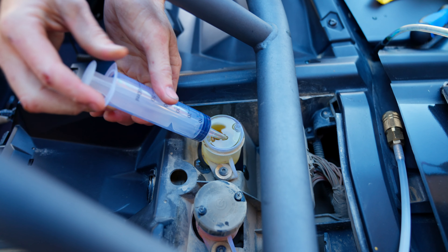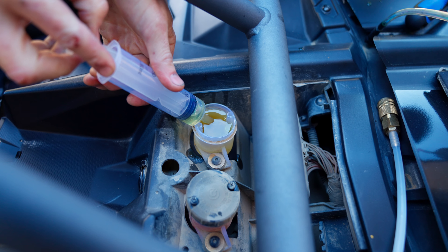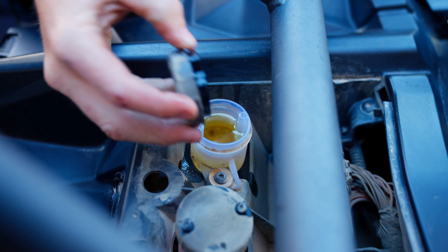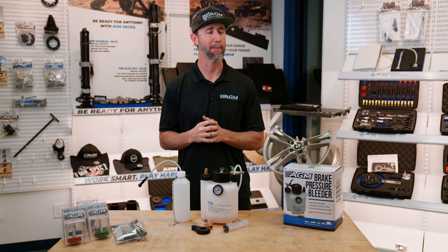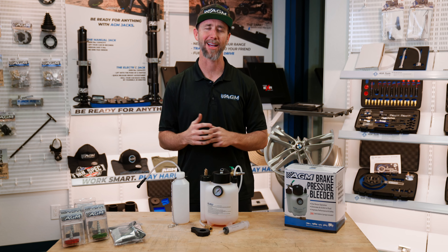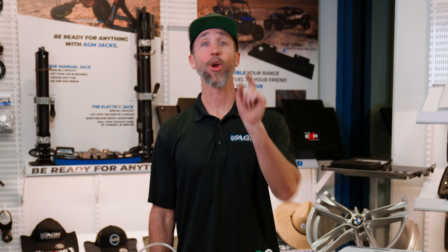Once you're done with the brake bleed, use the syringe from the kit to suck out the extra fluid left in the reservoir, put the cap back on, clean up, and you, my friend, have bled brakes like a pro. Now go enjoy the extra performance and safety. Get your AGM brake pressure bleeder today and let's get to work.